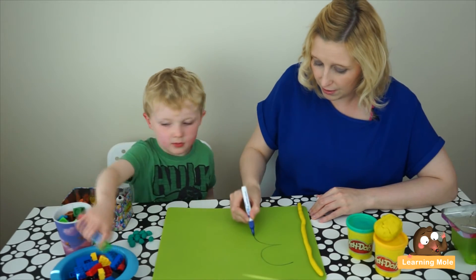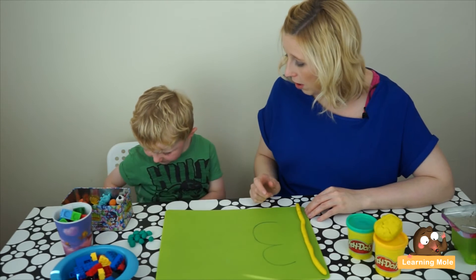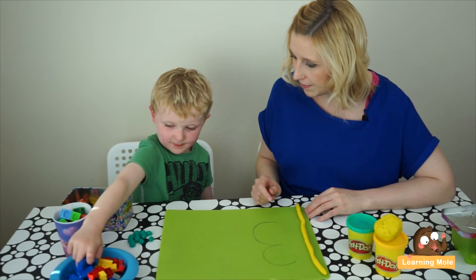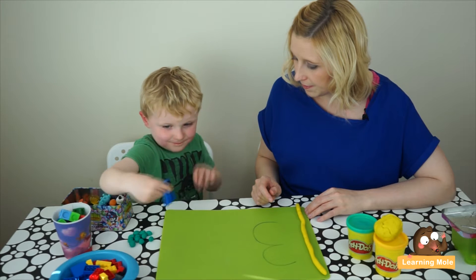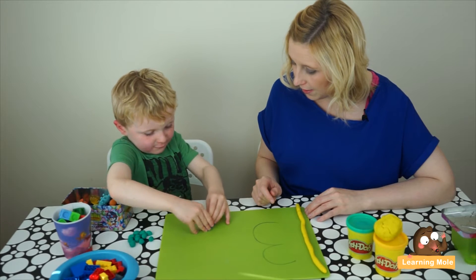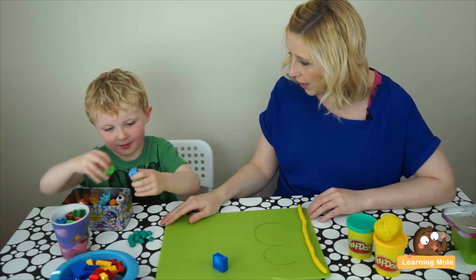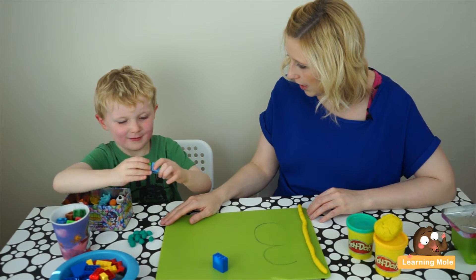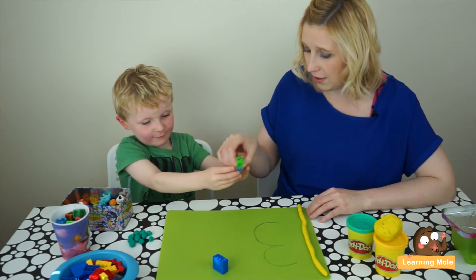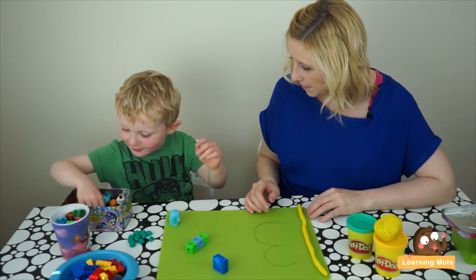Can you make me a tower of three Legos? Let me hear you counting — one, two, three. Can you make me a tower of three cubes? Oh, you had two there already — what are you going to do to that? Oh lovely, that was very clever! Okay, three Moshi monsters — one, two...